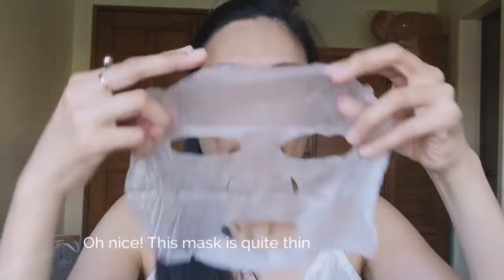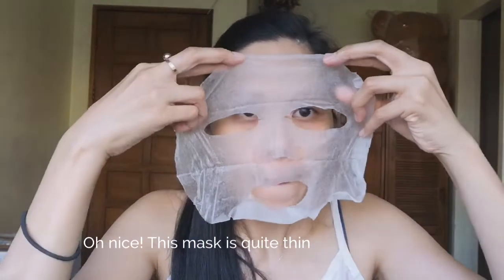Maganda yung sheet niya — very thin lang. In fairness, I like the smell of this one. Sabi nang bango siya, guys. And then yung serum niya, para siyang mabilis kumapit sa skin din.